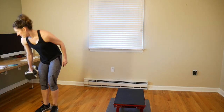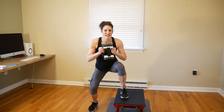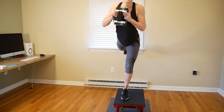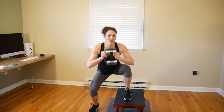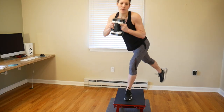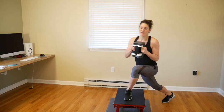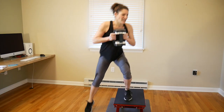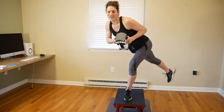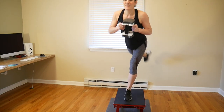We're back to the top — grab your lighter weight and get in the staggered squat position. You're doing a glute raise up and over — not kicking, but a controlled glute raise. Focus, control, strengthen your movements. If you don't have a step, do this right on the floor — same motion, same up and over glute raise, with a nice deep squat. It would be more like a side squat — a curtsy lunge.